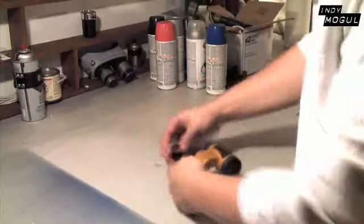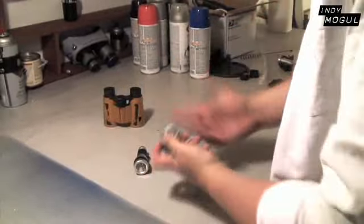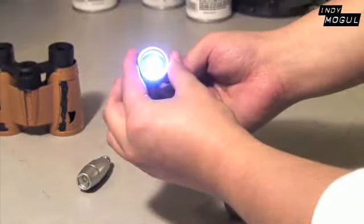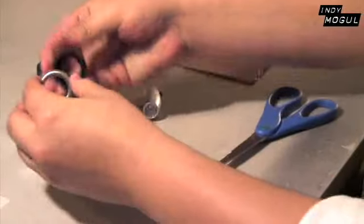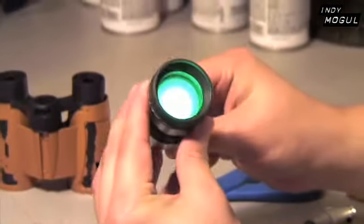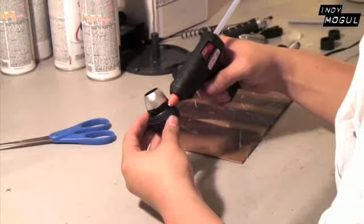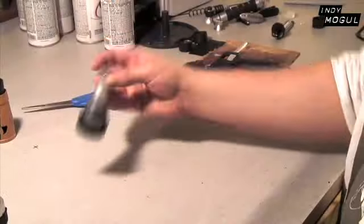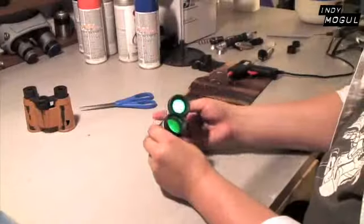I first started by taking apart the binoculars. I took all the lenses off and the rubber grips on the sides to use later. I then disassembled both flashlights — these will be the eyes. I then took the book lights and made sure they would fit inside the flashlight pieces. I went through a pack of sample lighting gels and picked the colors for the eyes. You could use magic markers on the lenses if you want to. I also cut a couple squares from a piece of wax paper and cut out pieces to fit the flashlight lenses. This will help give the eyes a flat, even glow from the book lights. Go easy on the glue because the camera might see this part.